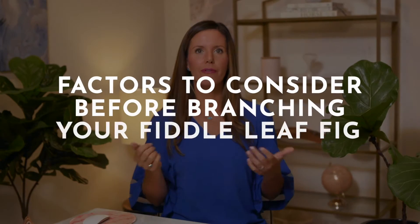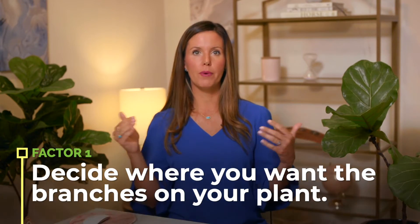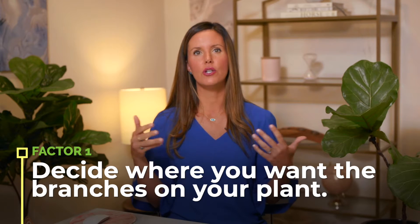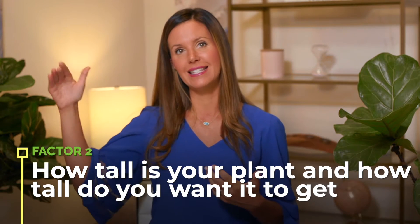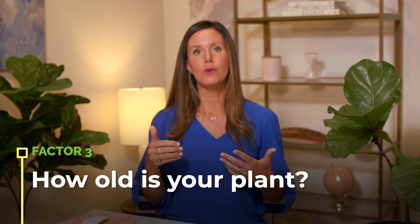A couple of factors to consider before you figure out which method is right for you. First, you want to decide where you want the branches on your plant — in a perfect world, where would you like to see the new branches develop? Second, think about how tall your plant is, how tall you want it to get, and how old it is, because you can't notch a plant that is too young — it won't work. So if you have a very young plant, you'll probably want to use the pinching method.